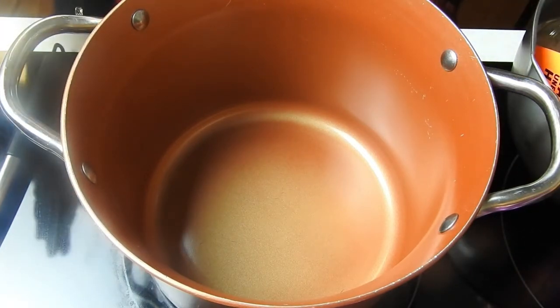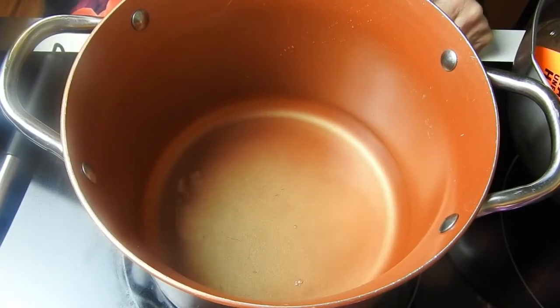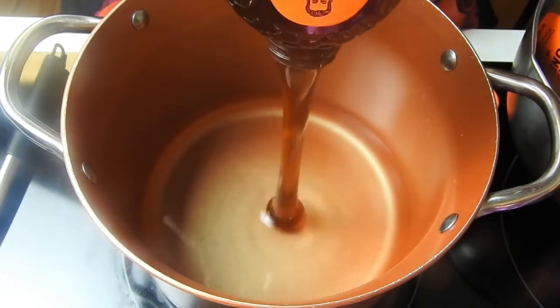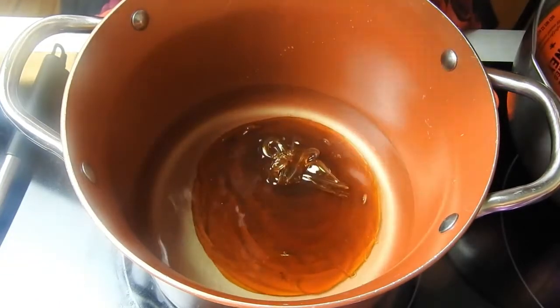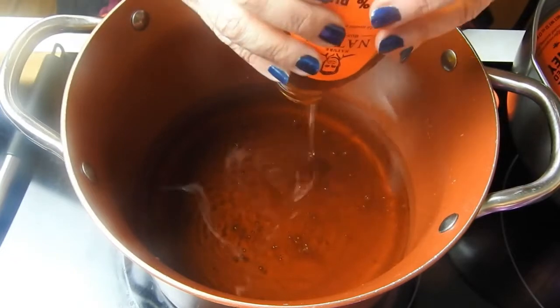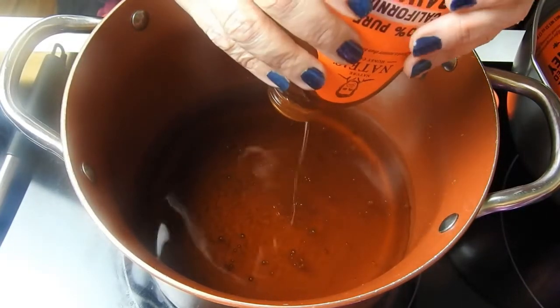The first thing we're going to do is put our water in. You're going to put the water and the honey in and put it on high at first. I have the honey sitting in a nice bowl of hot water because that way you'll get as much honey as possible out of the containers. Just put all your honey in. You want to mix the water and the honey together first before you put all of the other ingredients in, because you want to make sure that the honey is completely melted into the water so that it doesn't stick to any of the ingredients.